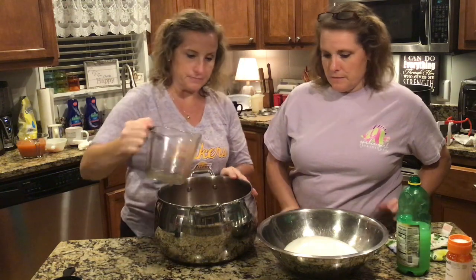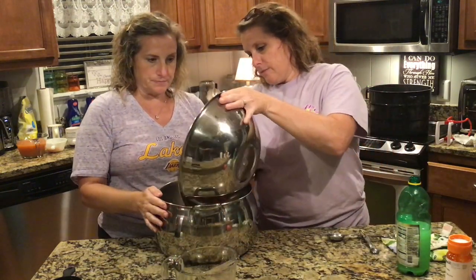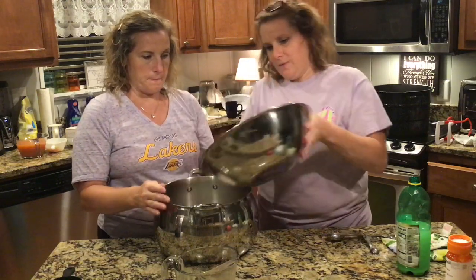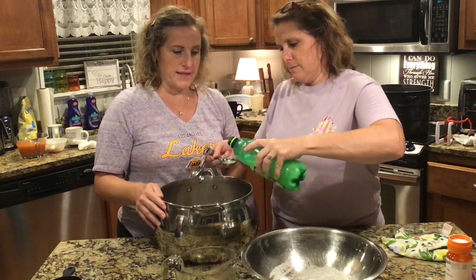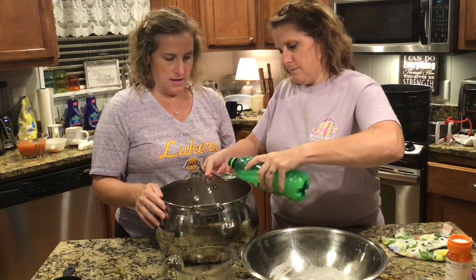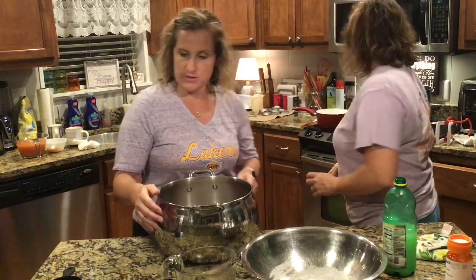We're going to pour it in our pan. Three cups of sugar — we're going to add our three cups of sugar. We'll add two tablespoons of lemon juice. That's natural pectin, in case you didn't know. Lemon juice helps your jellies naturally.